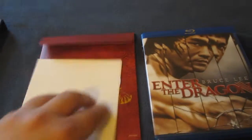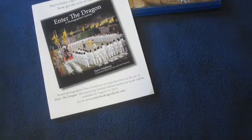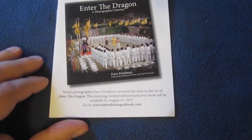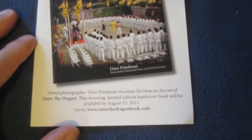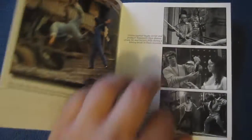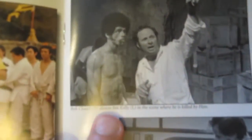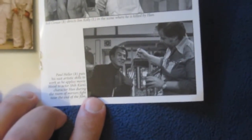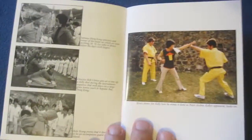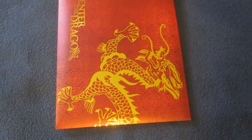I'll show you this booklet first. It says, 'You've been captivated by the movie — now get the rest of the story.' It's an advertisement for a new hardcover photography book, A Photographer's Journey: Enter the Dragon, available August 15th from David Friedman. It features some cool scenes and shots from the movie, including John Saxon and Jim Kelly.